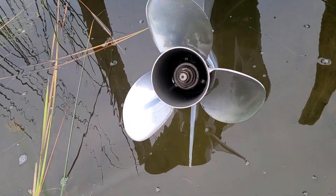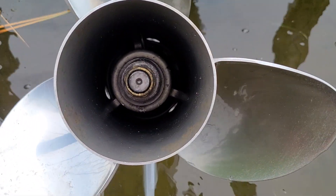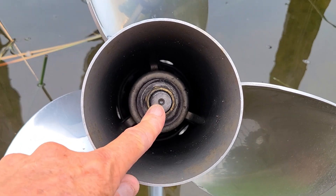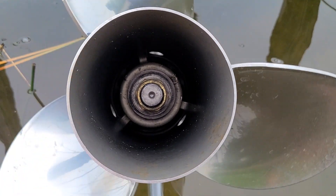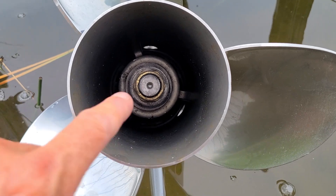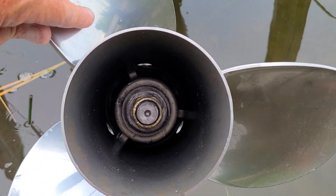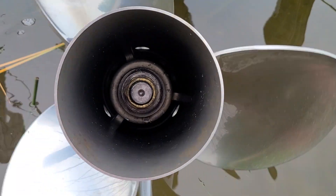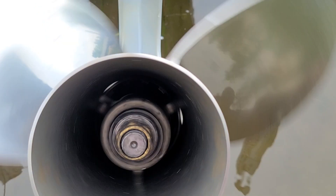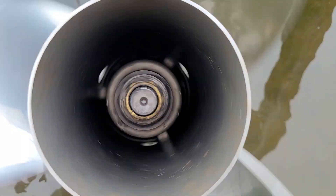The best way to check it is to get dead behind your propeller and look at the dimple right in the center of the prop shaft. On a straight prop shaft, when you spin the propeller, you will not see any wobbleness to this dimple. If your prop shaft is bent, you will see it kind of wobble. You don't spin it slow — you actually spin it really fast. Look at that dimple, and if it remains true, then you're good.